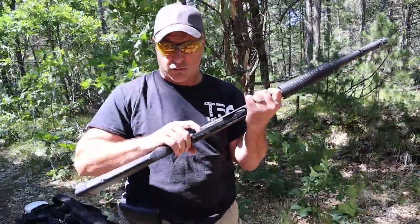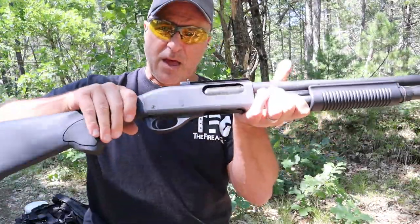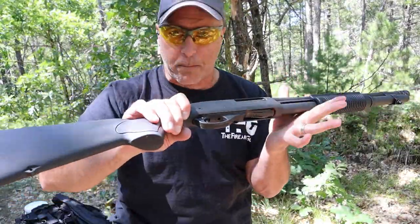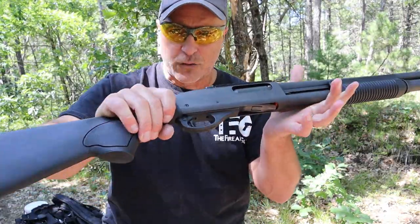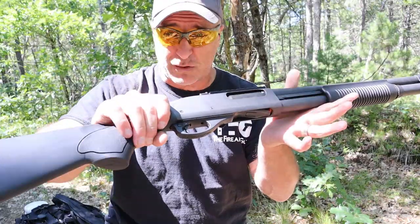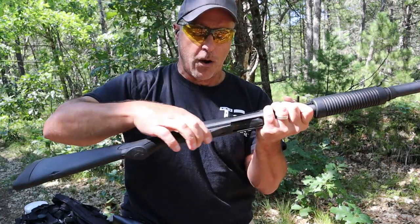Nice overall trigger. I want to mention that the Freedom Group triggers were plastic, and that was a major criticism — plastic triggers. This has an all steel trigger with a polymer trigger guard. I like the shotgun; I actually love the shotgun.